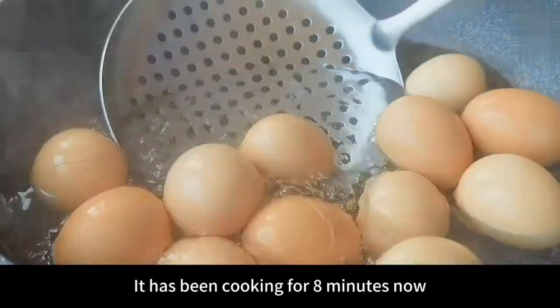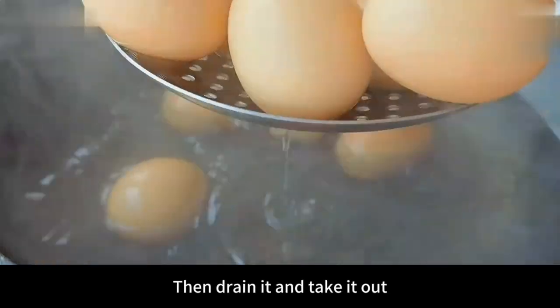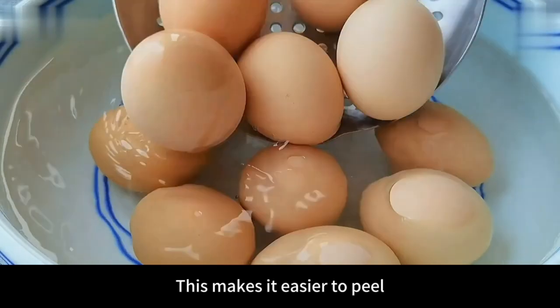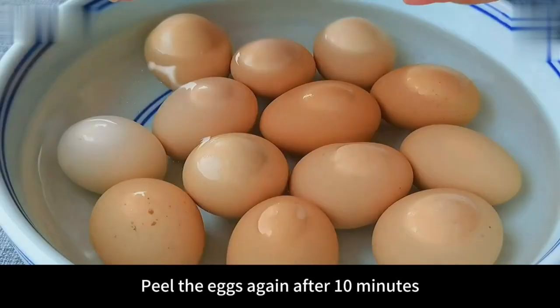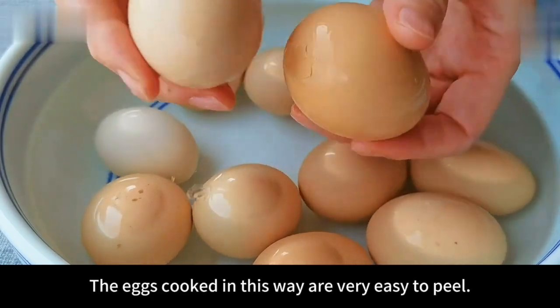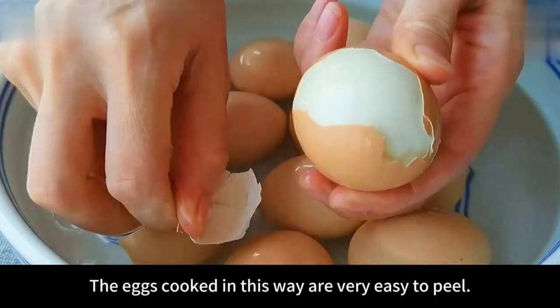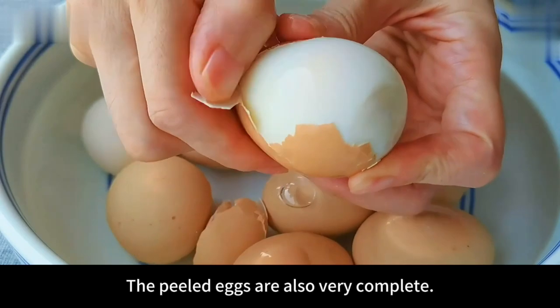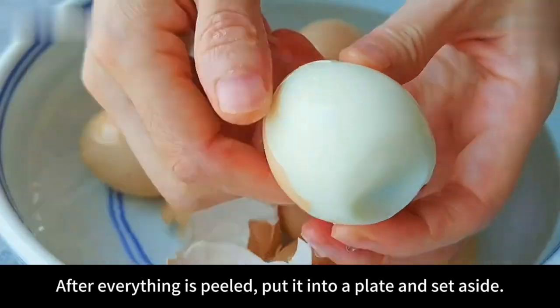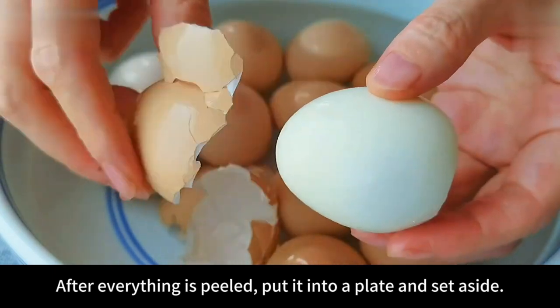It has been cooking for 8 minutes now. Drain it and take it out. Soak in cold water for 10 minutes. This makes it easier to peel. Peel the eggs again after 10 minutes. The eggs cooked in this way are very easy to peel. The peeled eggs are also very complete and more beautiful. After everything is peeled, put them into a plate and set aside.